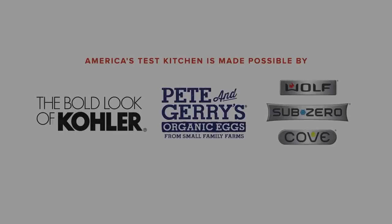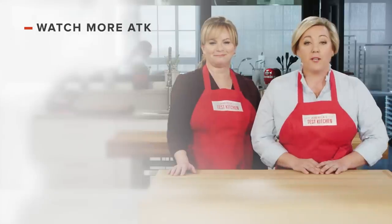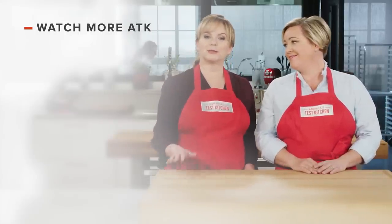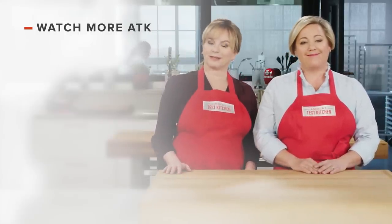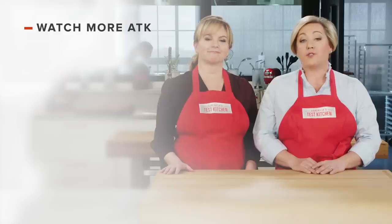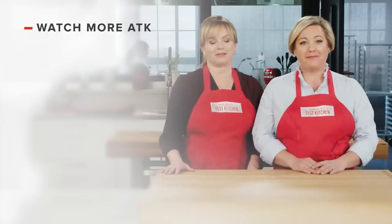Thanks for watching. You can get all the recipes and product reviews from this season and more on our website at americastestkitchen.com/tv. Leave a comment and let us know which recipes you're excited to make, or just say hello. You can find links to today's recipes and reviews in the video description. Don't forget to subscribe to our channel. See you later.